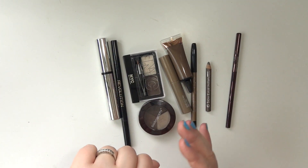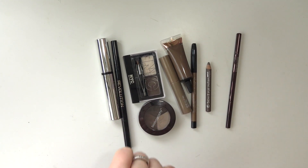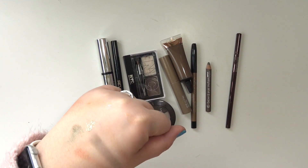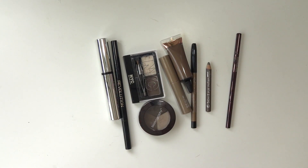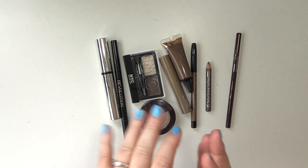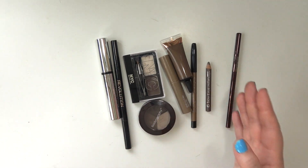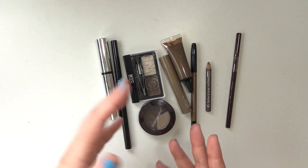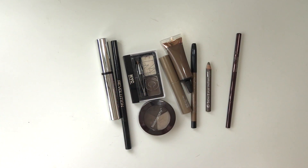Hey everybody, welcome back to my channel. I apologize for the swatches — I just finished filming my single eyeshadows video and forgot to clean my hand off. In this video, I'm going to be going through a few different categories of smaller items. I figured the overhead view would be easiest since the categories aren't all in one area — they're kind of scattered about my collection.